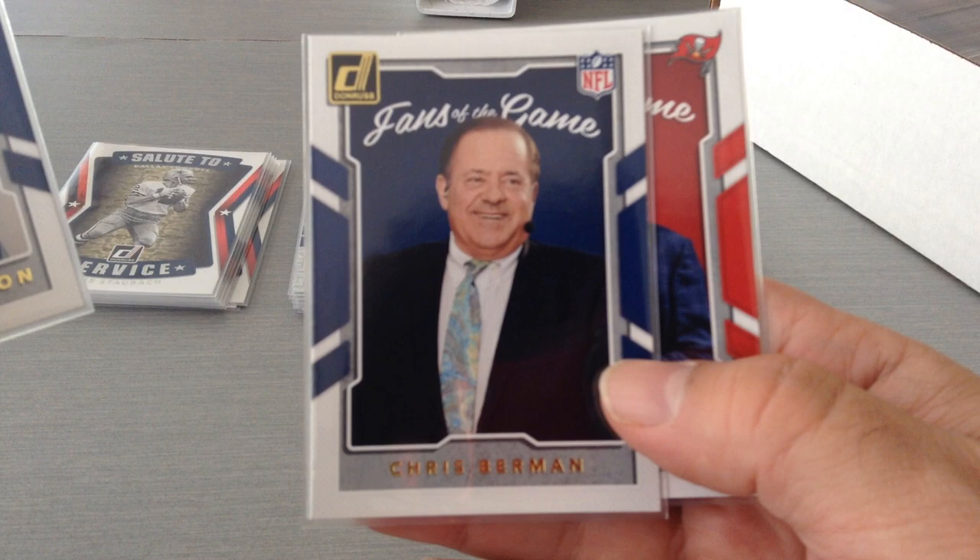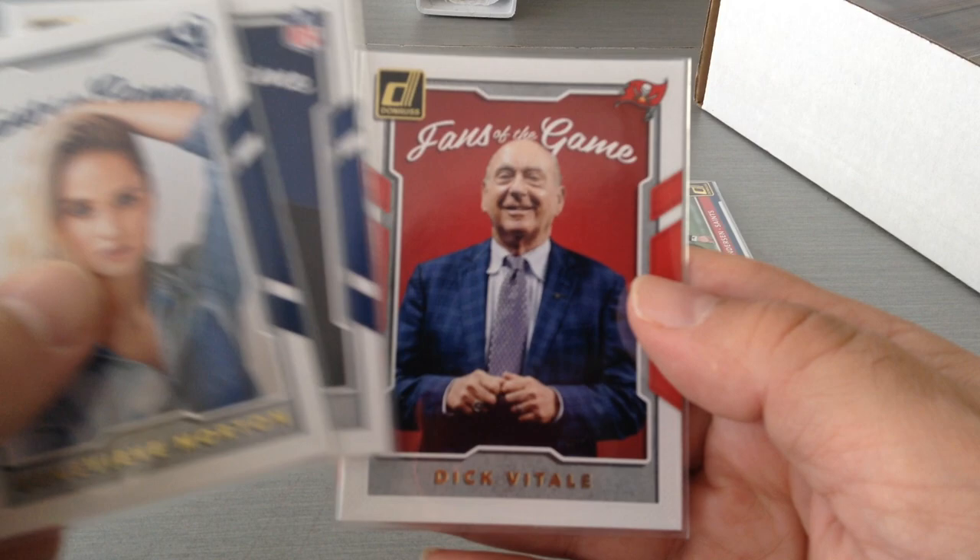The next one is Fans of the Game — I think there were five of them. So Dick Vitale — these are the Fans of the Game. Got three out of the five.